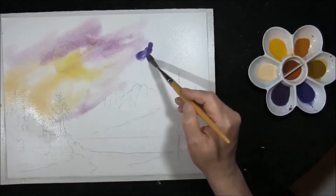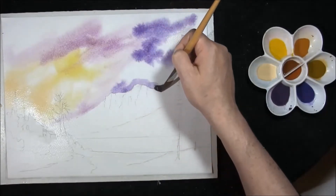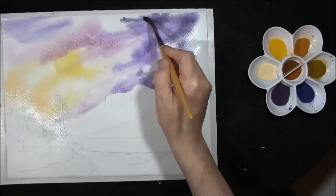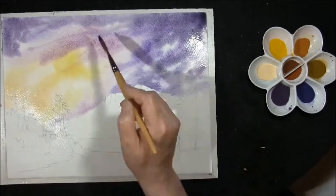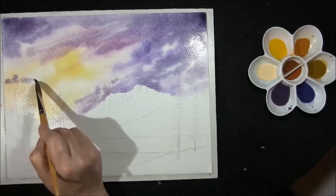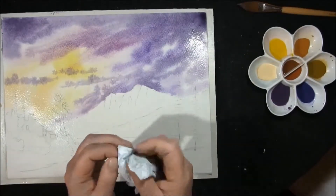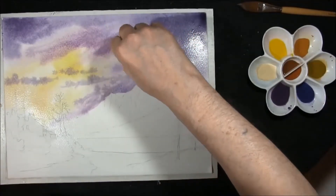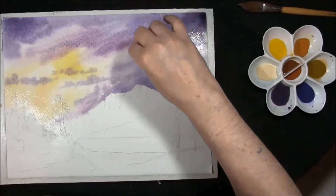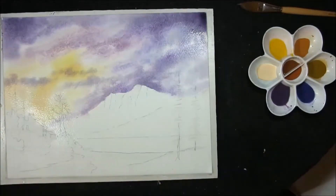Manganese violet and French ultramarine again, but mixed to the blue side — the other one was mixed to the red side. It's ultramarine and permanent crimson. I just want to drop a little bit in here for some clouds. I'm just going to take a piece of kitchen towel to bring out some lighter areas, just creating a lot of interest in the sky. And we're just going to allow that to dry naturally.